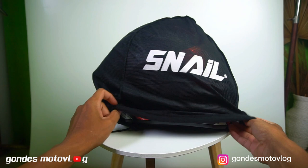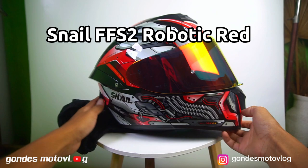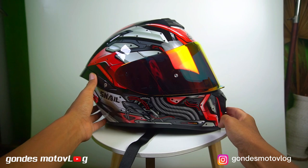Okay, hello everyone, see you again with Gondis Motovlog. It's been a long time since I didn't upload a video. Now, I'm going to review a new helmet from Snell, it's a type of FF-S2 Robotic Red. I've been using this helmet for about 2 months. Let's see what's going on — let's take a look at the video.